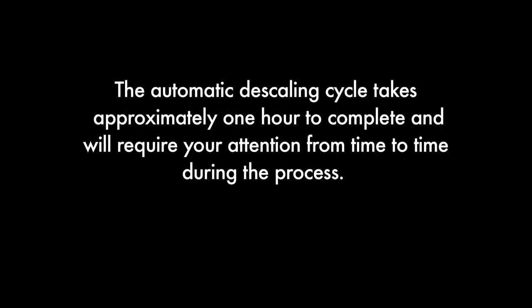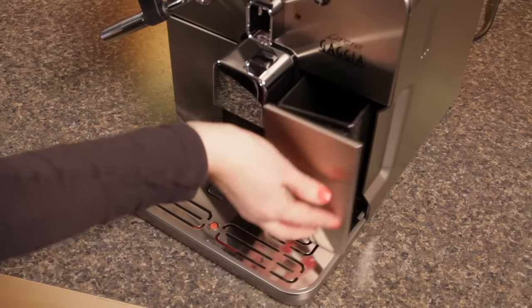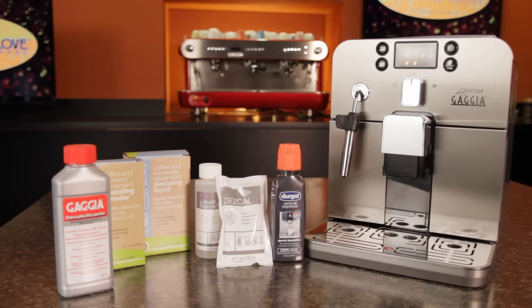The automatic descaling cycle takes approximately one hour to complete and will require your attention from time to time during the process. To begin, empty the drip tray and dreg drawer and replace. You may use a Gaja brand descaler.